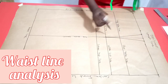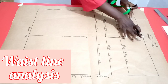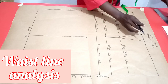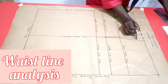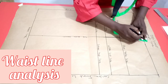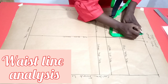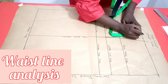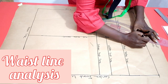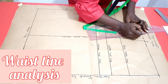Having done this, the next step is to raise this side seam upwards by half an inch. This is in conformity with body structure. We raise it up by half an inch and follow the shaping of the side seam, adding upwards half an inch — both on the front and on the back piece.